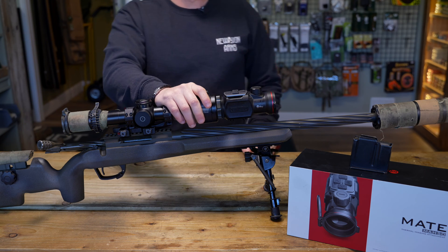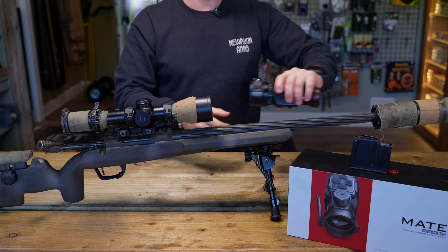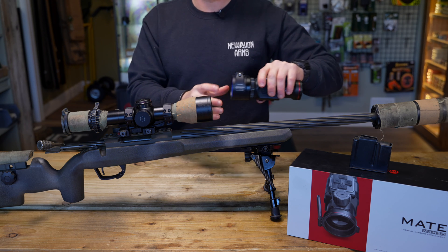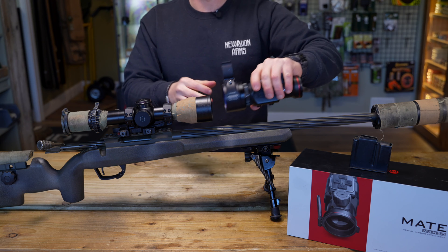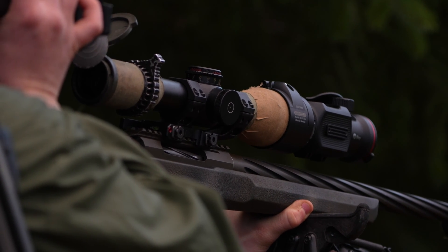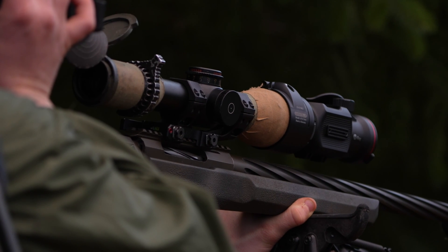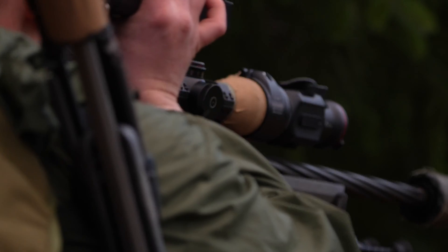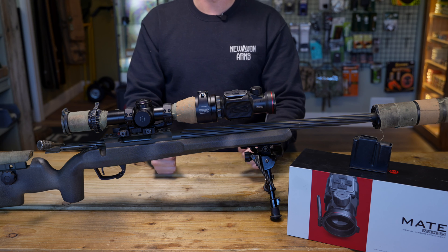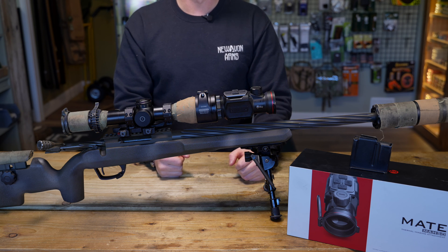The benefit of this is that I can clip it straight off of here, undo that attachment, and screw it onto my .22 rimfire, my .243, or any other calibre I've got this system set up on. I've got the different gun profiles in there — gun one, gun two, gun three and gun four — and this unit can be used on each one of these guns, then I can set the profile to that specific calibre. It's a very versatile and all-round great piece of kit. We'll show you the clarity and the menus on a video later on.